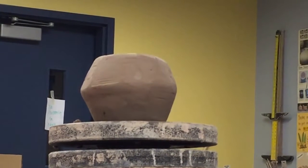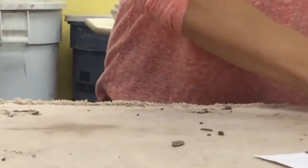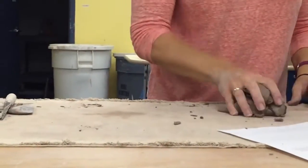Handle! Time to make a handle. Watch a different way to make a handle. Take a guess — what's one way I can make a handle? A coil. A coil. Fabulous. That's one way.